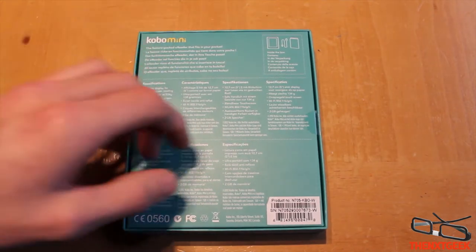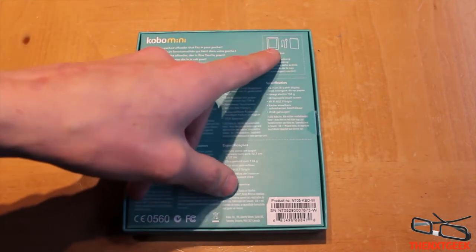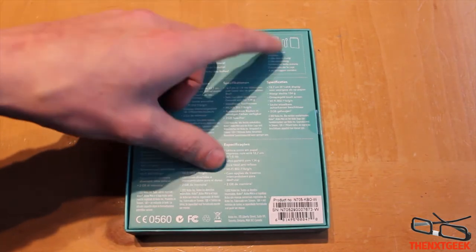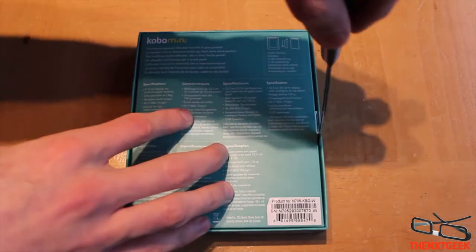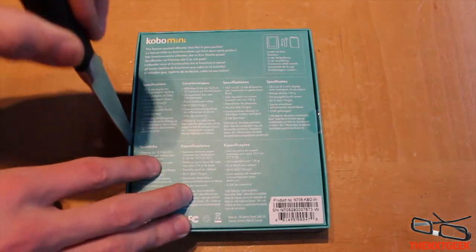On the back it says 'the feature-packed e-reader that fits in your pocket.' What you get in the box is the reader itself, the syncing and charging cable, and of course the manual.